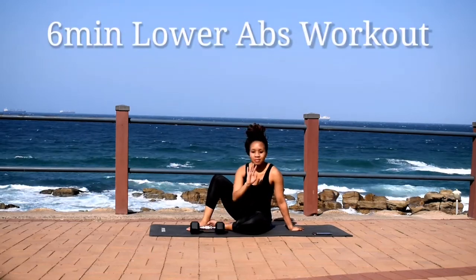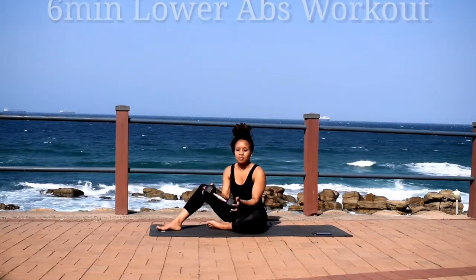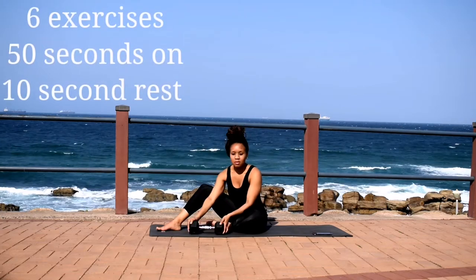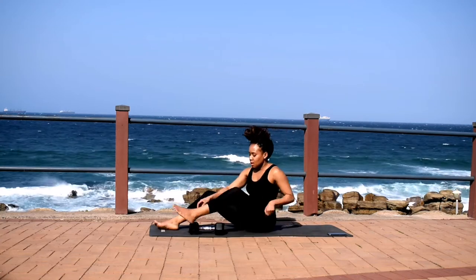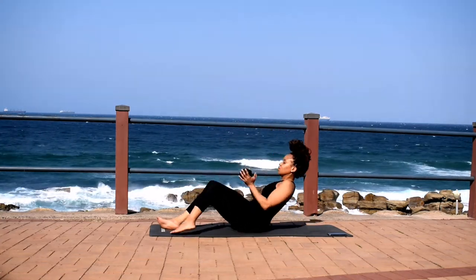Hi guys, welcome or welcome back to my channel. I'm back with another lower abs workout. Six exercises, 50 seconds of work with a 10 second break in between. There's no reason why you can't do this at least twice a day for a flat stomach.